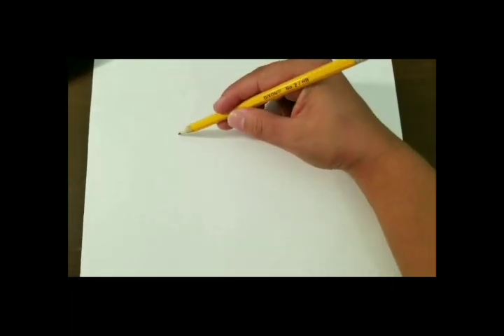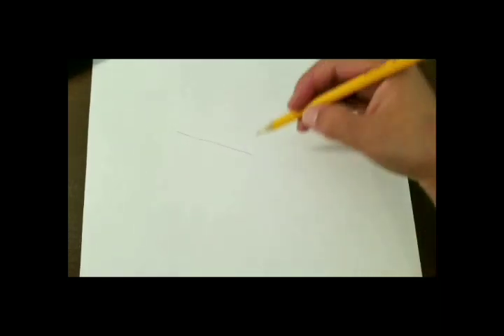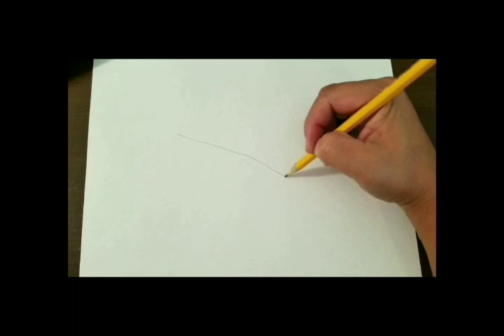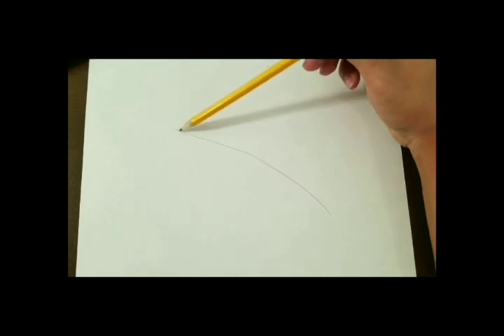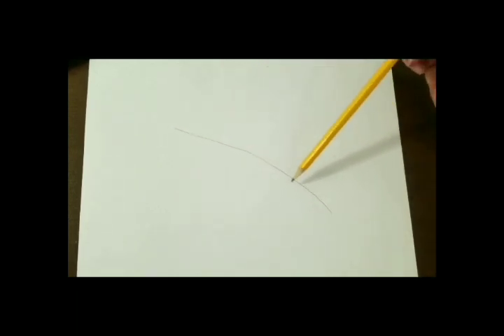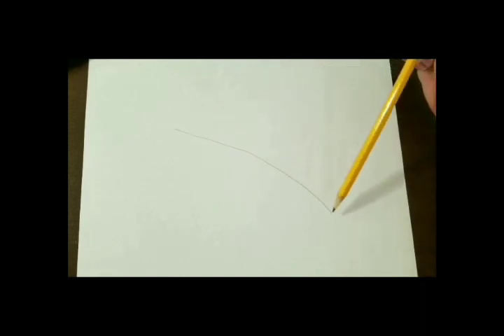So our first step we're going to draw a curved diagonal line across the middle of our paper. Make sure you do have enough space around your line so that way we can add to it and fill up that space when we draw our seashell. This curved line is actually the angle guideline for which we want our seashell to move.